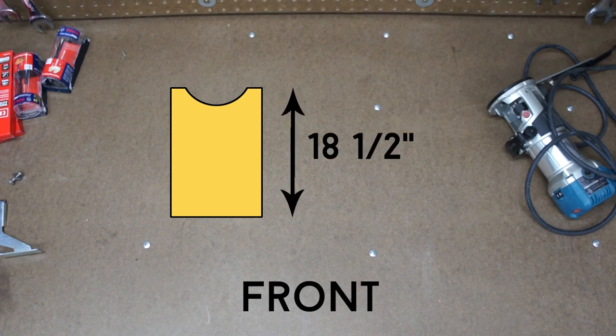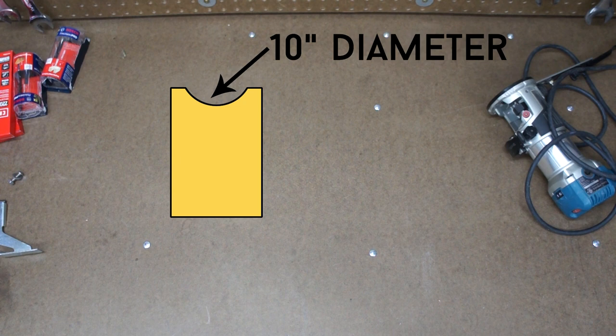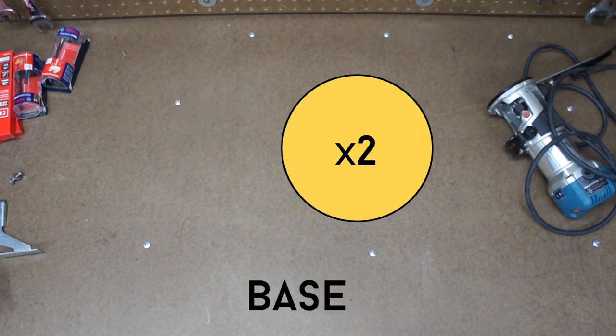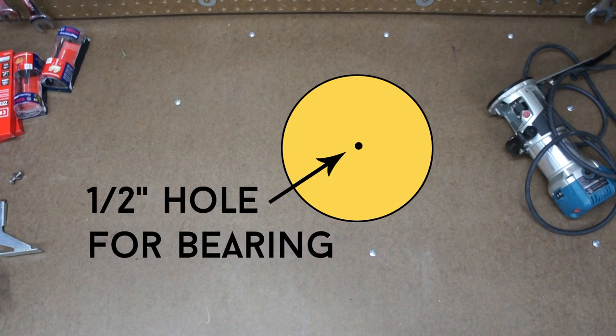A front, 18½ inches tall by 11¼ inches wide, with a 10-inch circle cut out of the top to clear the telescope body. And two base circles, 20 inches in diameter, with a ½-inch hole drilled through the center, which will support a bearing.